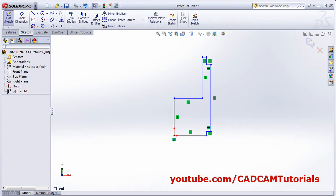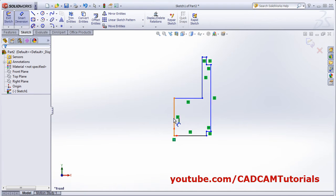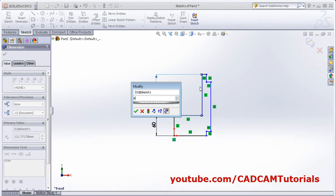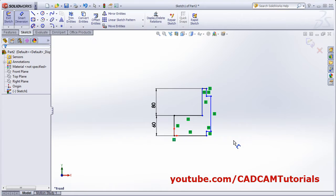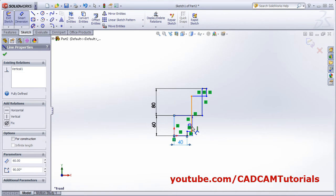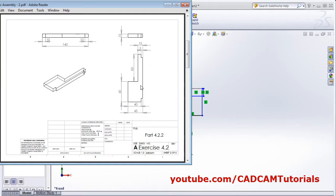Then apply the dimensions. This is 60. This is 80. Smart dimension — this is 60, enter. This is 80. Then 40. Next is 40 and 45. This is 40, and from this line to this line it is 45. Then next is 15.